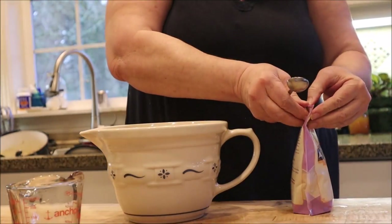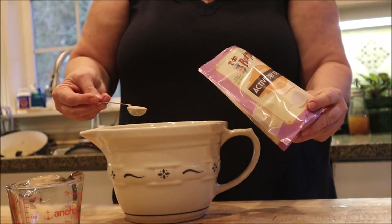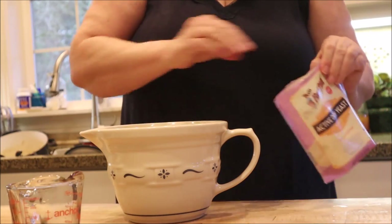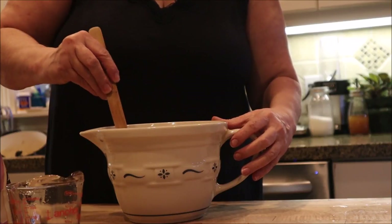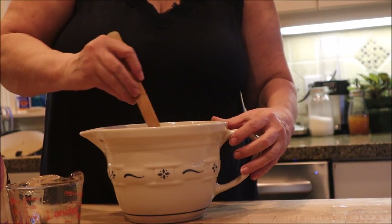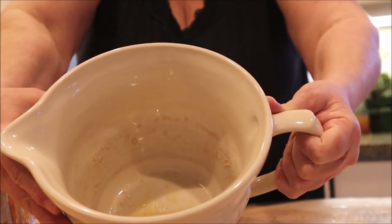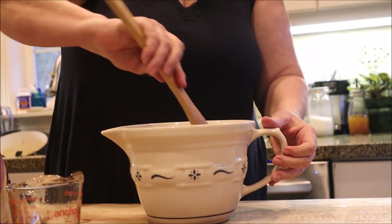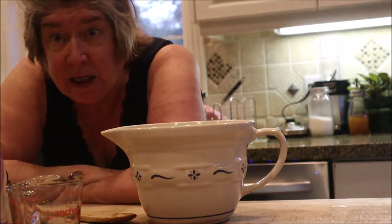Then you add two teaspoons of active yeast — I'm using Bob's Red Mill, which I found in the refrigerator section. Sprinkle that in. You mix it up and it will still have a few lumps, but those seem to go away by the time it's active. Now we wait between 10 and 30 minutes for this to activate.